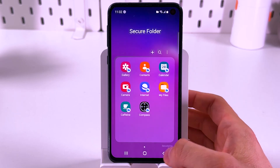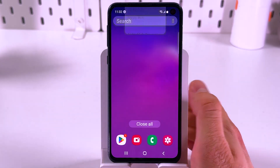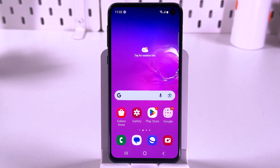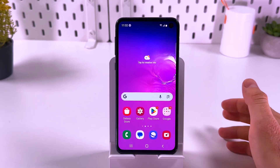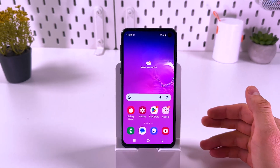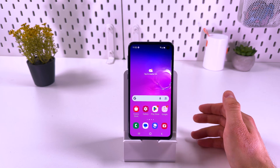When you're done with everything, simply press go back — and that's it, that's how it works. To reopen the Secure Folder, you have to find it in your settings and enter your current PIN or another unlocking method.